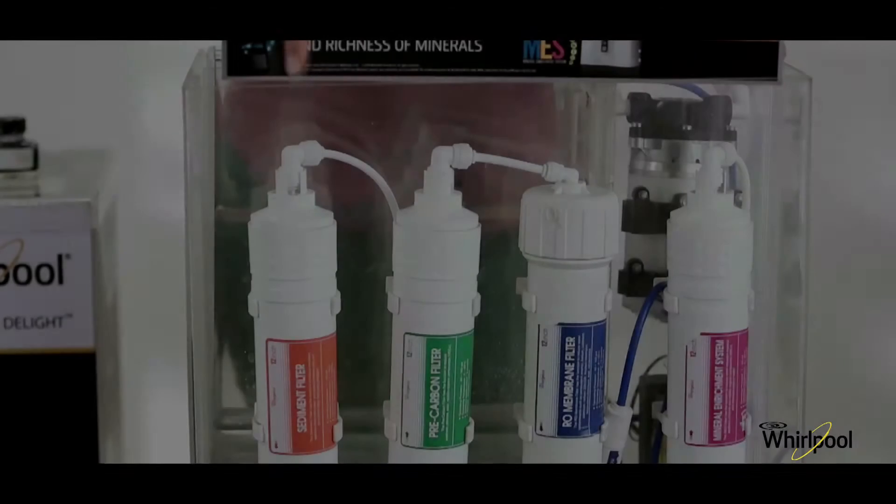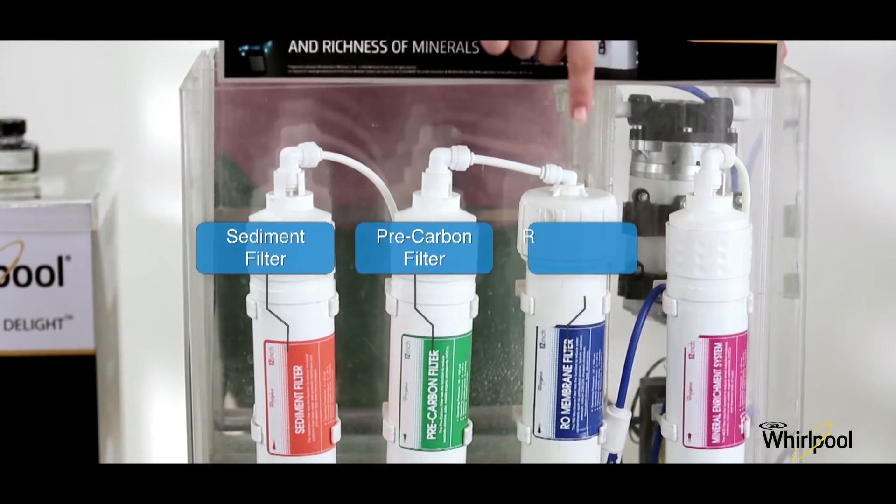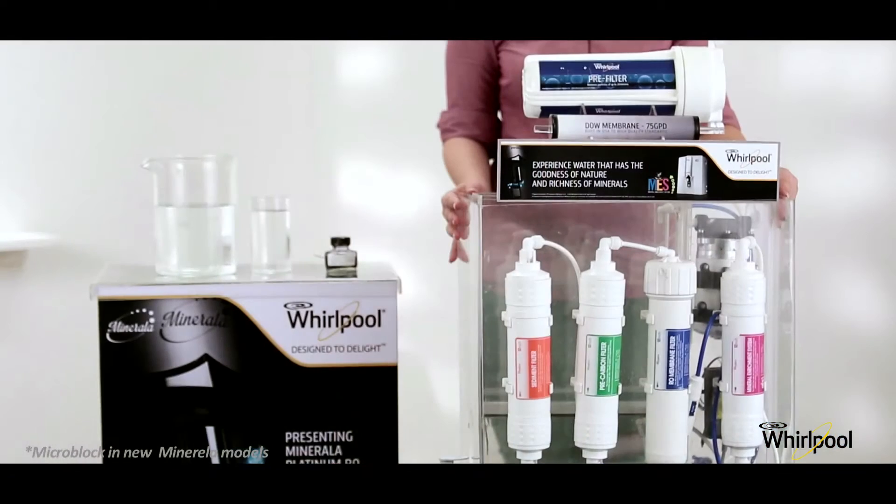The seven stages are: pre-filter, sediment filter, pre-carbon filter, RO membrane filter, post-carbon filter, mineral enrichment filter, and micro-block in new mineral models.